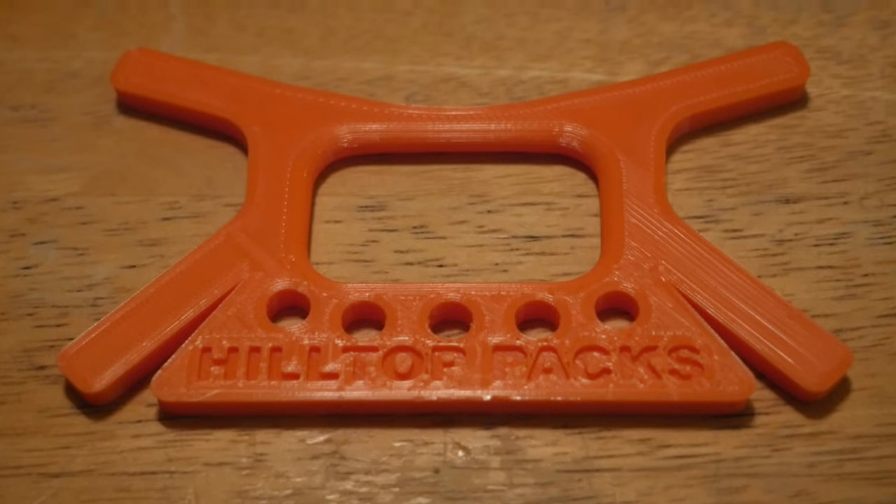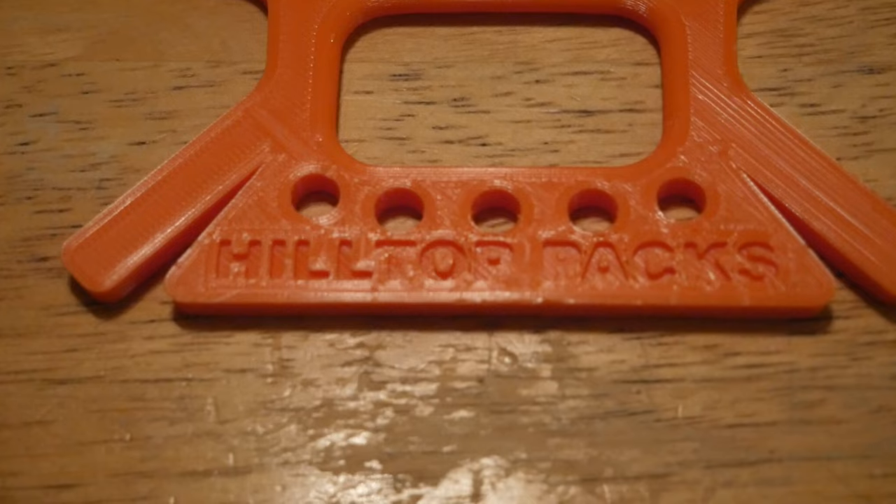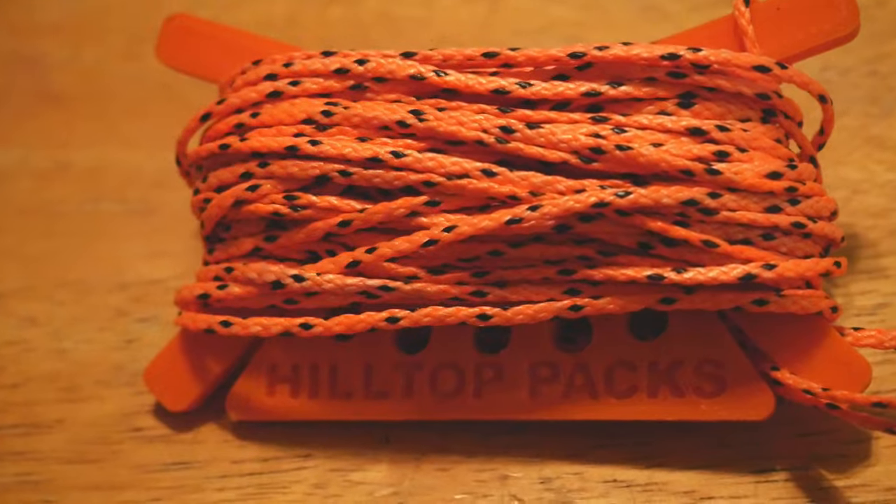There is also a smaller 1.75 millimeter Dyneema cord that can carry 560 pounds, and I'll come back to this in a minute. One of the best accessories to go with this Dyneema cordage is the Hilltop Pax cord winder, fashioned after kite string winders. This little device weighs only 0.39 ounces and yet it can easily handle all 50 feet of their Dyneema cordage.